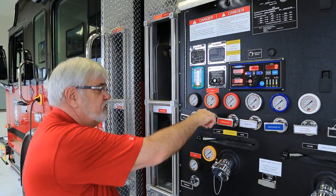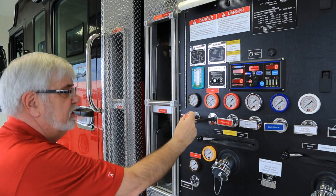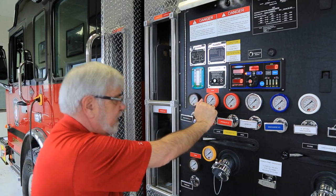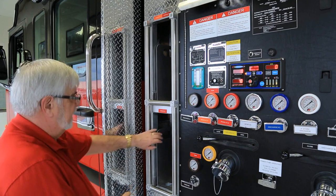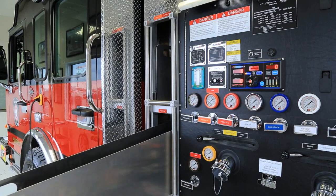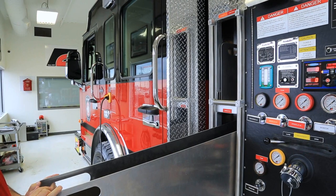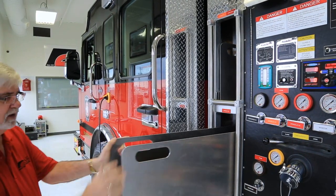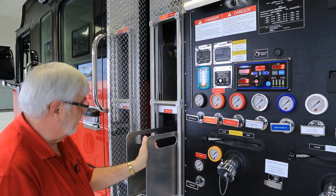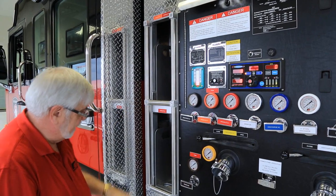All these handles have a locking feature — a quarter turn and it's locked in that position, so you can lock it at any position you want. All handles have that feature. Inside the speed lane there are a couple of trays that slide out. You can put them on the floor, put your hose lay into it, and slide it back into the compartment for easy deployment. That's on both the top and bottom, and the discharges are both on top of the tray.